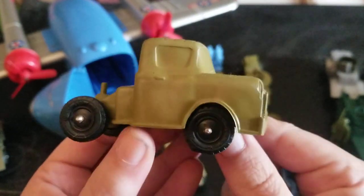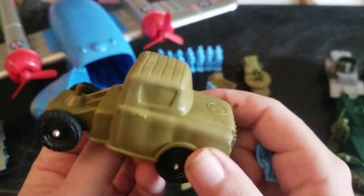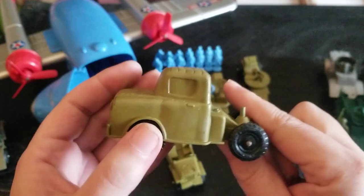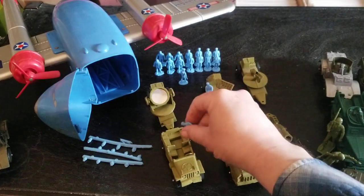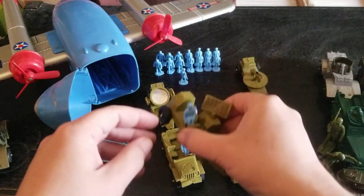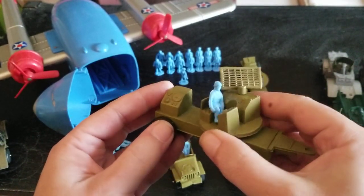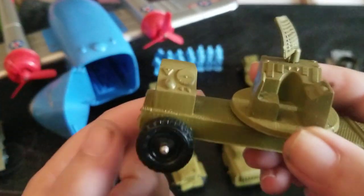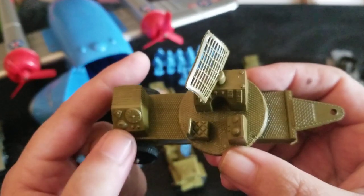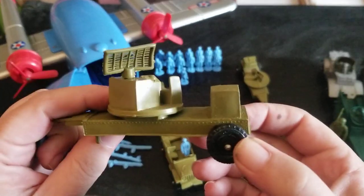This is a really cool truck. This is a communications device or some sort of radar monitoring device. A guy can sit here — look at the detail. And guys can stand there on that grate if you wanted to. You'll see the figures are in scale with all of this stuff; they're a bit smaller than we're used to.